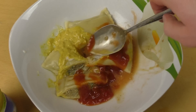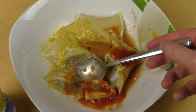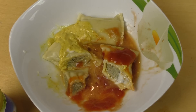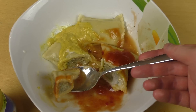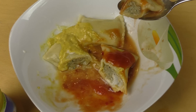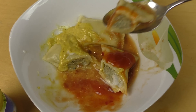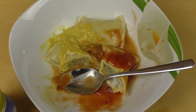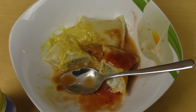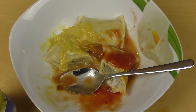Ich mag normale Tortellini nicht mehr — ich mag es nicht, wenn das so tausend kleine Dinge sind. Hier hat man sechs große Teile, kann man sich schön reinpfeffern. Standalone meines Erachtens nicht die beste Wahl — die haben auch einen Geschmack, schmecken auch gut, aber bei mir muss alles würzig sein, deshalb hau ich immer Soßen dran. Das war's soweit, ich hoffe es hat euch gefallen — danke fürs Zusehen und bis zur nächsten Folge!